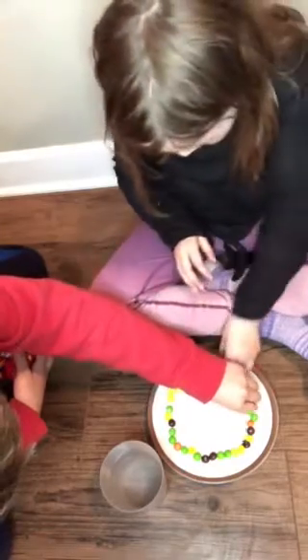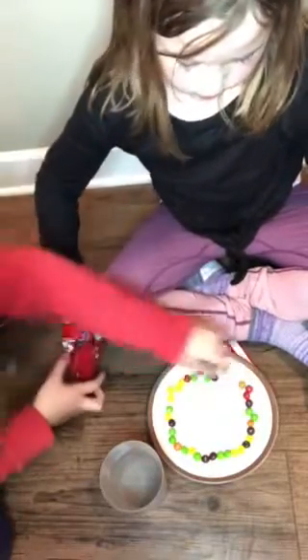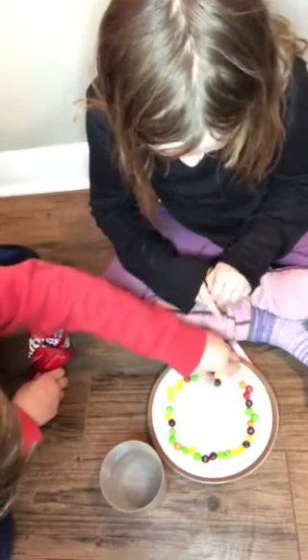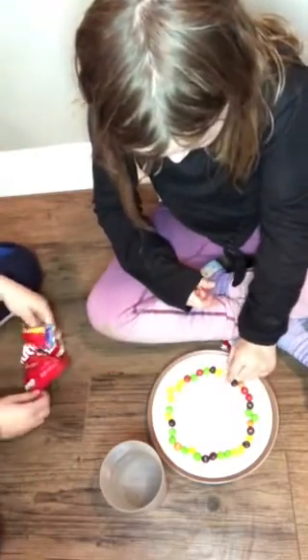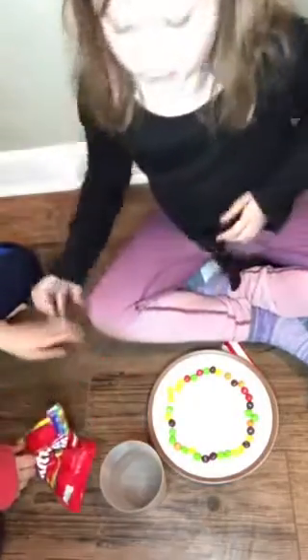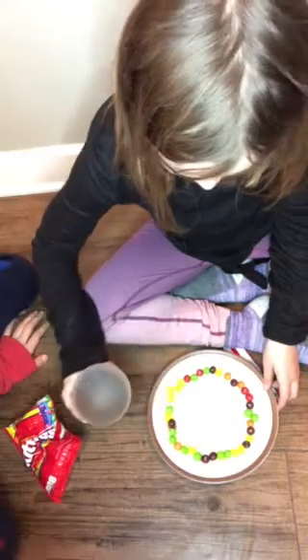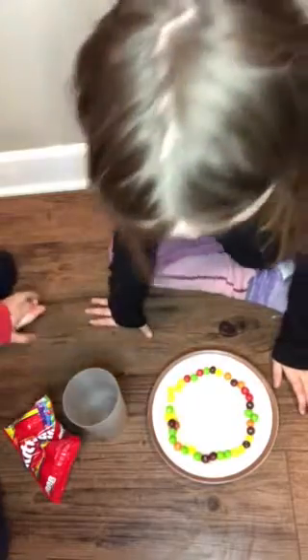Oh gosh. You might not get it the first time. And make sure it's all the way around the edge, or you won't get such a cool effect. And then you take your water and you pour it in the center of the plate. And then the Skittles will start bleeding their color.